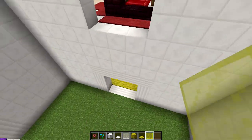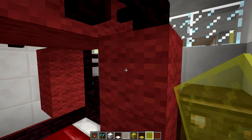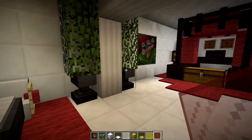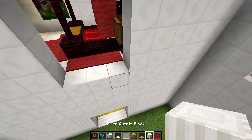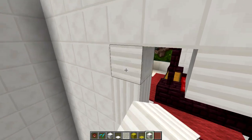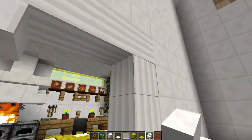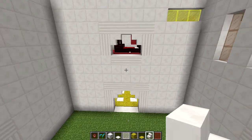Bedroom — grab red and replace these ones. This room, I've definitely got some ideas for updates. First of all, grab some pillars here and make it look a little bit nicer. Where are the quartz stairs? Put that there, that there, and do the same here. And it matches — nice.